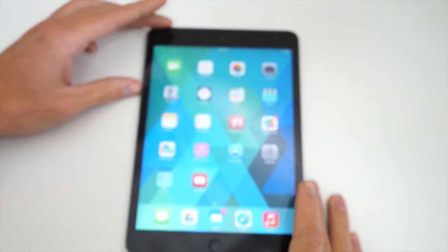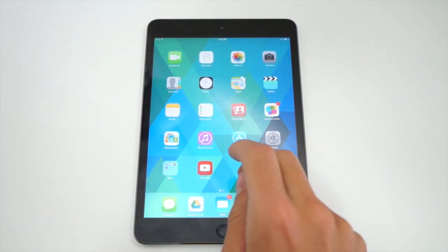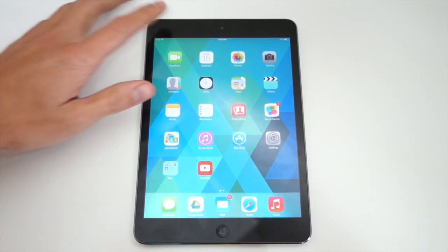Hey guys, what is going on? Carl here and we are taking a look at the brand new iPad Mini with Retina display. It came out earlier this week and I've used it intensively over the past couple of days. I'll give you my full review and thoughts on Apple's latest 7-inch tablet.